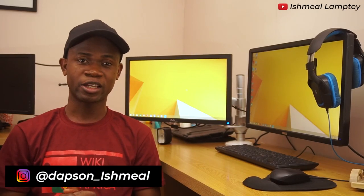Hey guys, this is Ishmael Lamptey. Today I was going to do a quick review on the Samsung Galaxy A50 device, then I had a friend visit me who happens to be a YouTuber as well. She goes by the name Lori or Loretta. So I decided I was going to make her take care of today's video. So with that, Loretta, let's go.